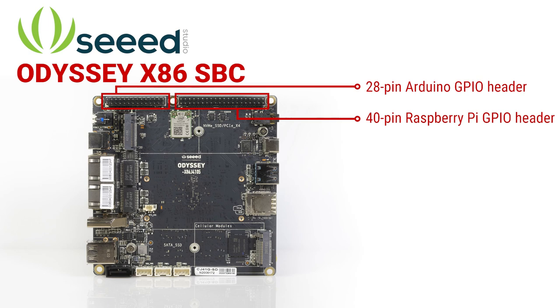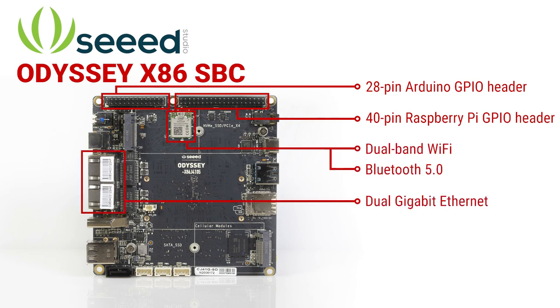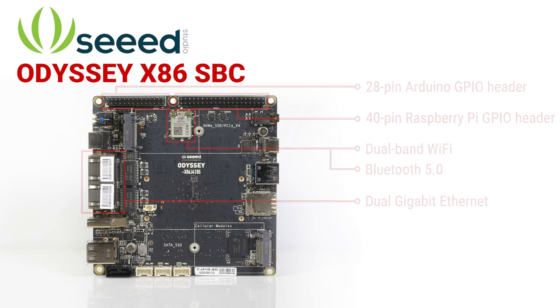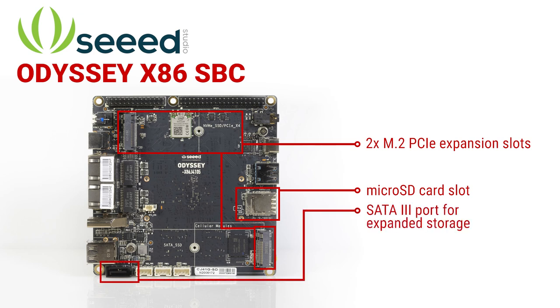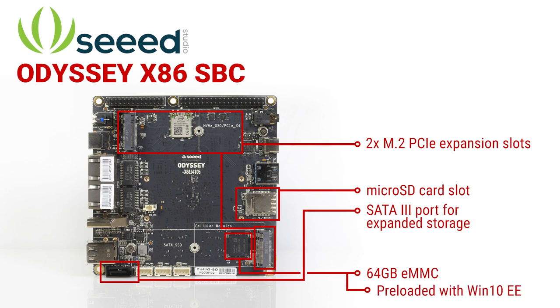Networking options include dual gigabit ethernet, dual band Wi-Fi, and Bluetooth 5.0. Accompanying the two M.2 PCIe expansion slots, the board includes a microSD card slot and a SATA 3 port for expanded storage beyond the optional onboard 64 gigabyte eMMC that is preloaded with Windows 10 Enterprise Edition.